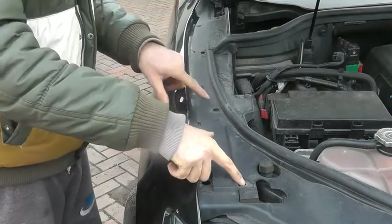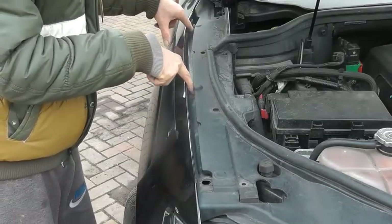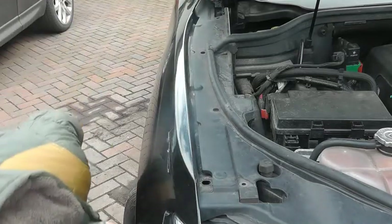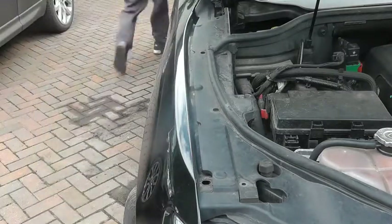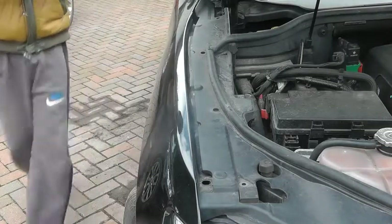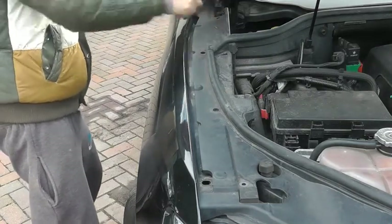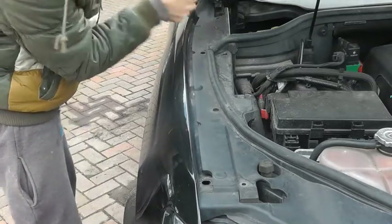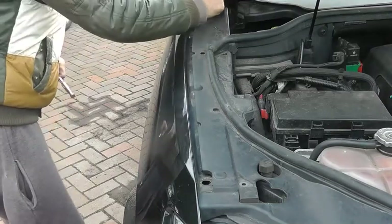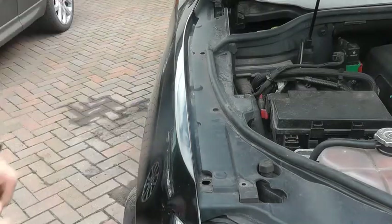We've just taken off one, two, three, four plastic push-fits. Then there are two bolts - 10mm heads - there and there. I've got one more there to take out as well, just right in that corner. I just need to get my thumb down. All three of these bolts are the same that I've taken off so far - no difference there.